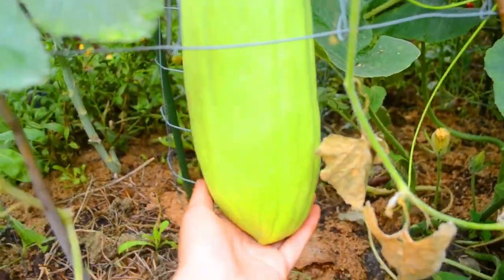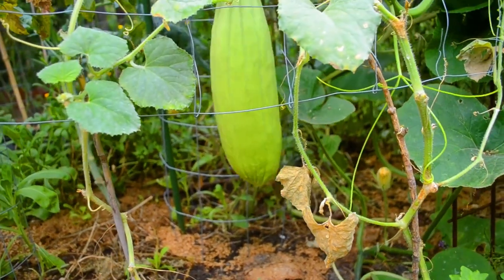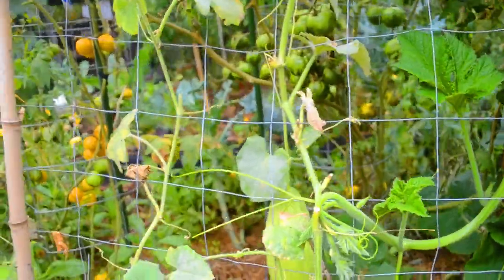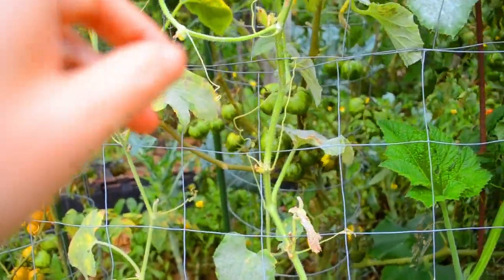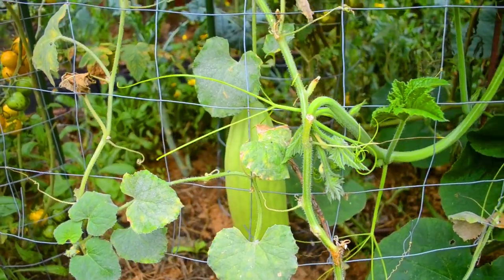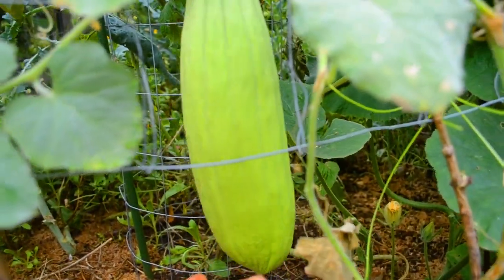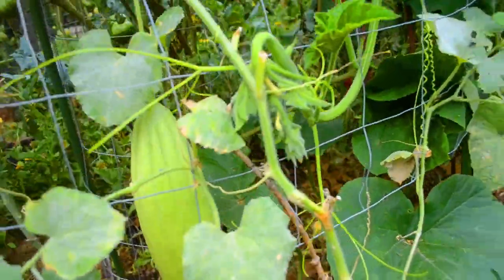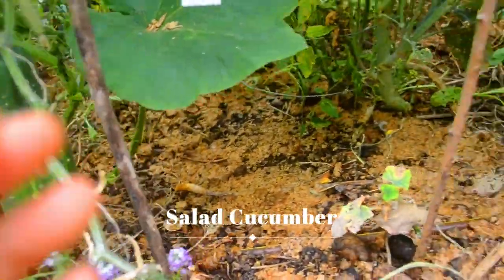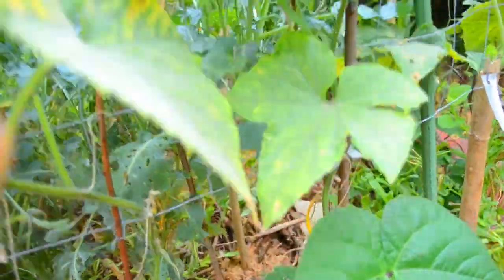Oh my gosh, I blinked and missed this cucumber! This is an Armenian variety which does get big, but I'm not sure I wanted to let it get that big. I was watching a few small ones and thinking they're not getting bigger, and then suddenly one day I noticed this one hiding at the back — it was so camouflaged. It's like a gourd now! We haven't even been harvesting our standard ones because there's a bunch still in the fridge, with so many babies on the way.